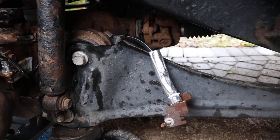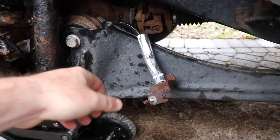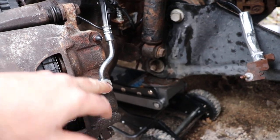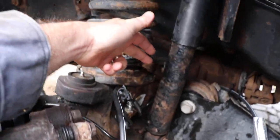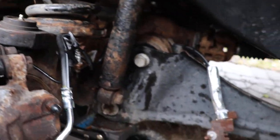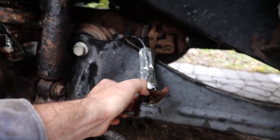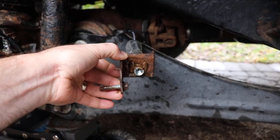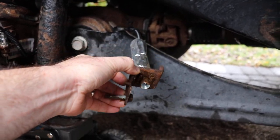I took the fender liner out. The fitting here is a 13mm — it's easy to reach. It's another 13mm back here, and then they switch it up: it's a 12mm to get the hard line out, and a 13mm for the bracket bolt.